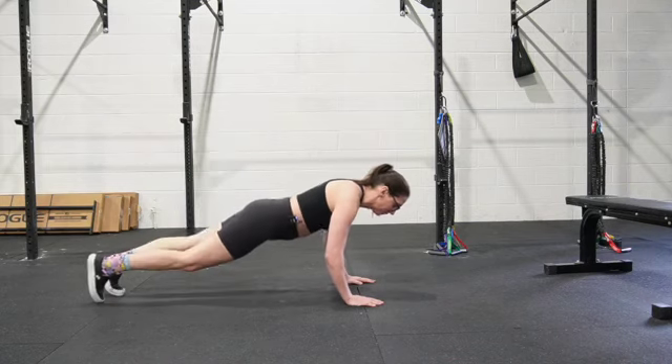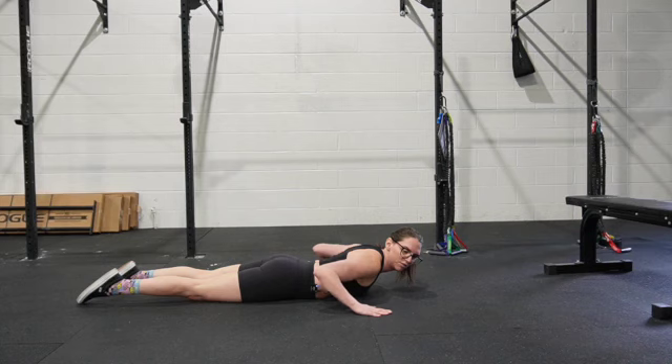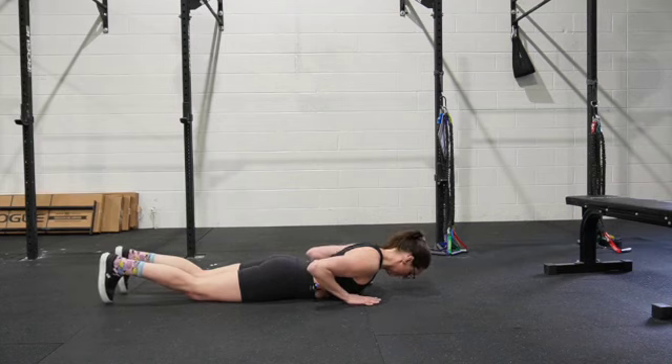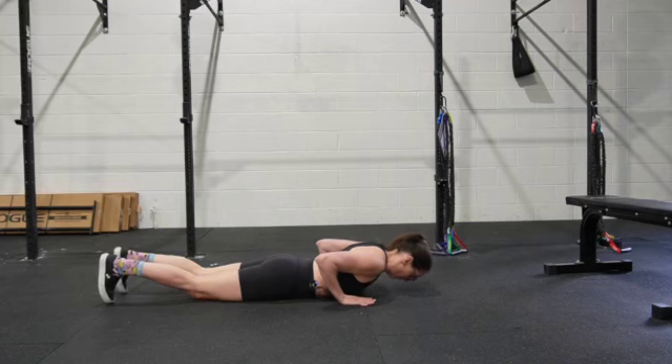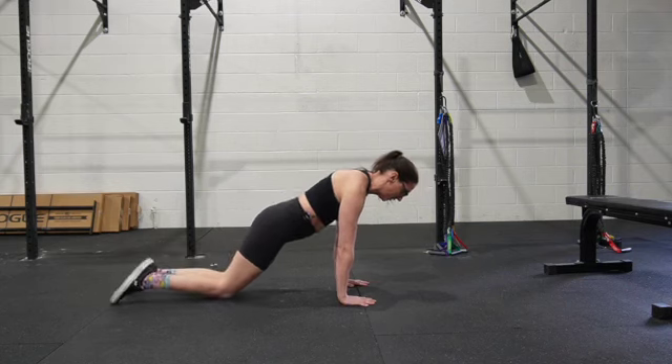So we're going to lay on our belly. Hands are going to be roughly chest-width apart. Find a width of your hands that feels productive for you. Toes are going to curl under.